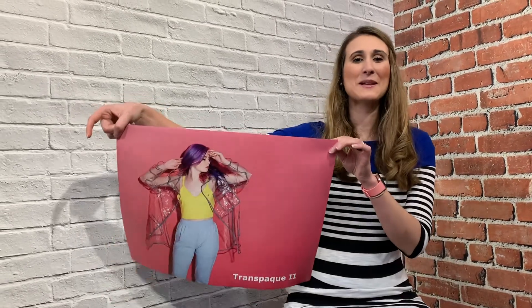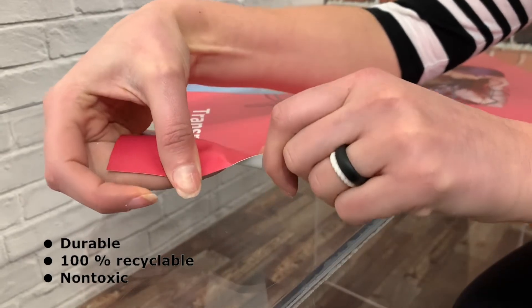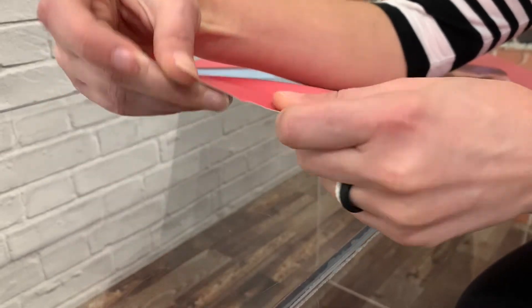Great Big Pictures has great green products, presenting Transpaque 2, a total blackout opaque film that's printable on both sides. Perfect for indoor and outdoor banner applications, Transpaque 2 is flexible yet durable. 100% recyclable, this non-toxic eco-friendly substrate is the ideal replacement for PVC.